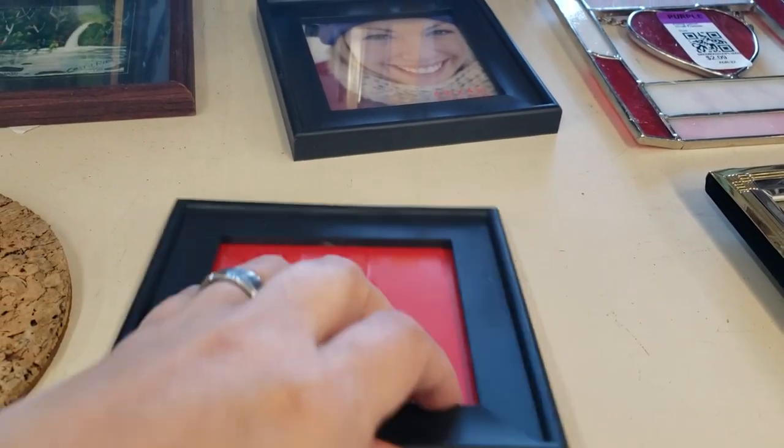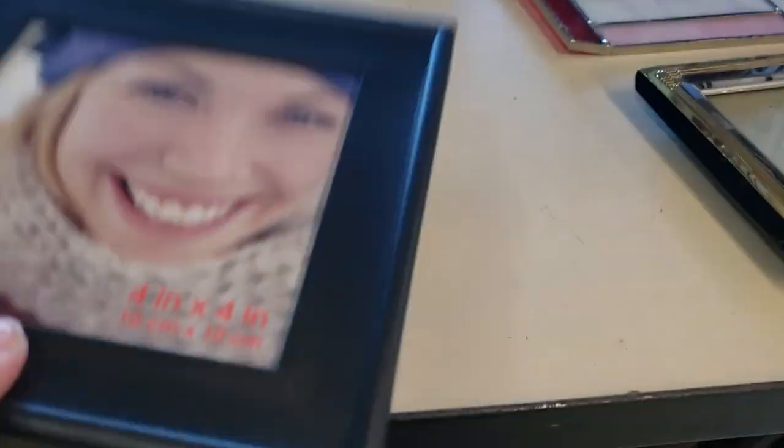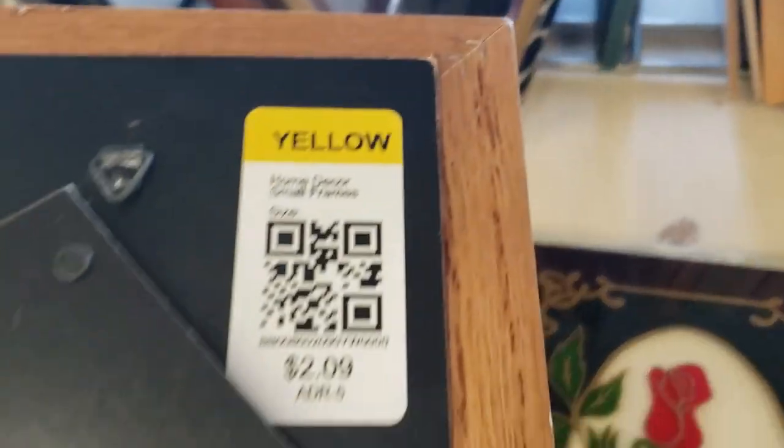First things first, I'm heading over to my local thrift store in search of picture frames. Right away I found these two small ones. However, if you're planning on doing this project yourself, I recommend that you stick with wooden picture frames, just like this third picture frame that I found for a really great deal.